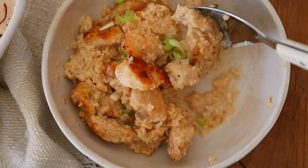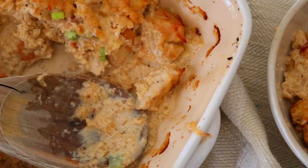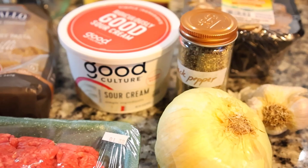Once my cauliflower chicken alfredo is done cooking, I just like to top it with a little bit of scallions — I think it adds a really good flavor, and it's as simple as that.